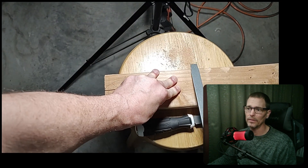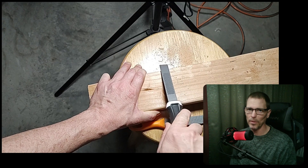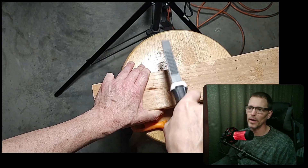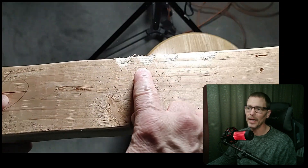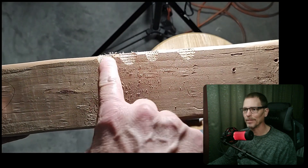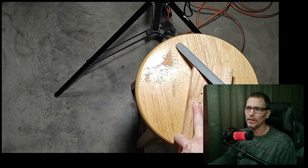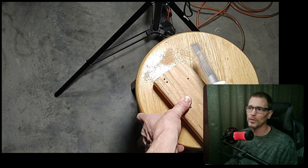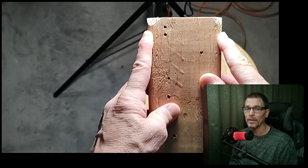I did another test right next to that one, trying to do the same amount of strokes using about the same amount of pressure. It's hard to gauge perfectly, so it's not a scientific test — just for my own curiosity. Again, I had trouble getting the Heart to start going through the material, but once it started, it worked just fine. But again, it didn't remove as much material as the Harbor Freight rasp. Then I tried the flat side on the corner of the two-by-four, doing about the same amount of strokes with both. That one came out closer to even, but I still think the Harbor Freight rasp removed slightly more material, while the Heart one was definitely more comfortable to hold.